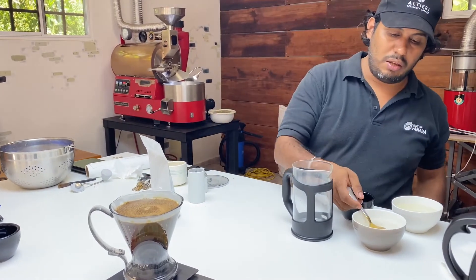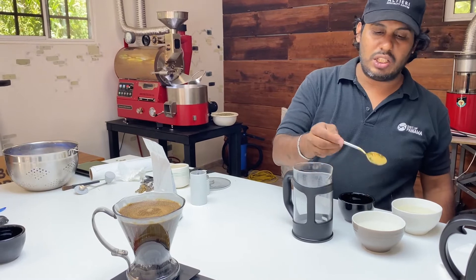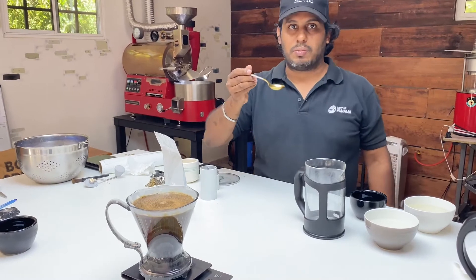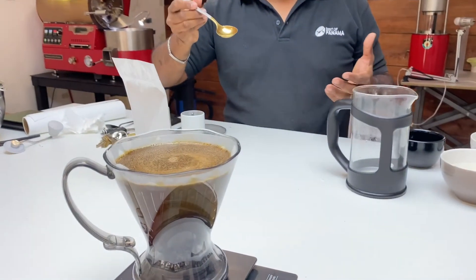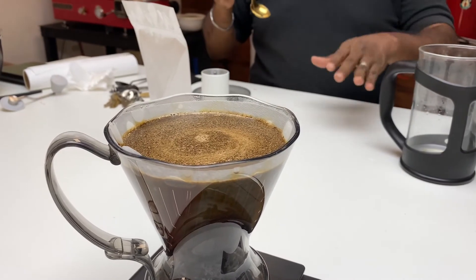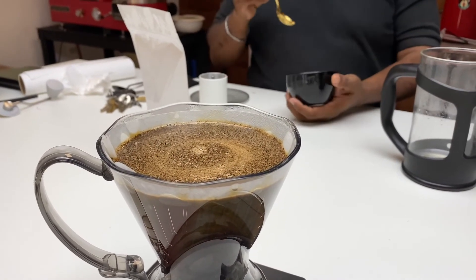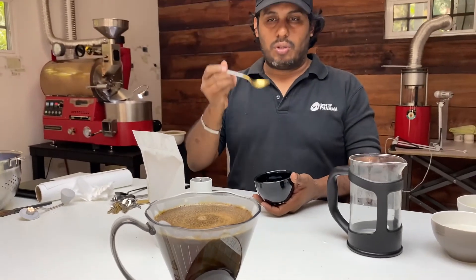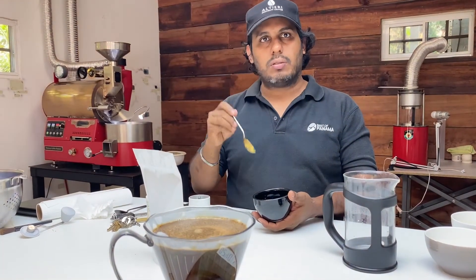It doesn't need to be a special spoon — just any spoon from the kitchen — to break it. You've done the cupping process before, so this is pretty much like the cupping process: having the cup, adding hot water, and letting it rise to the top so you can enjoy also the breaking of the cupping.